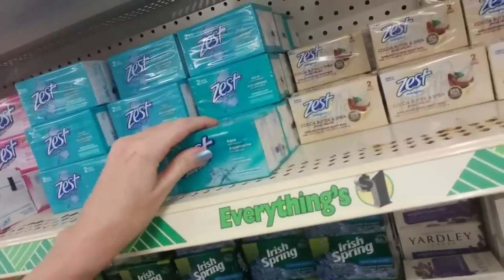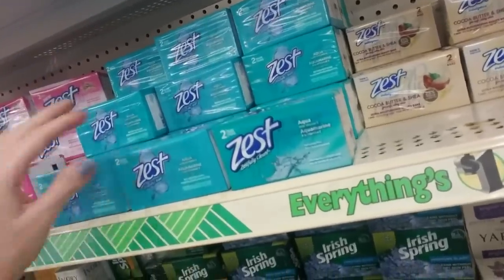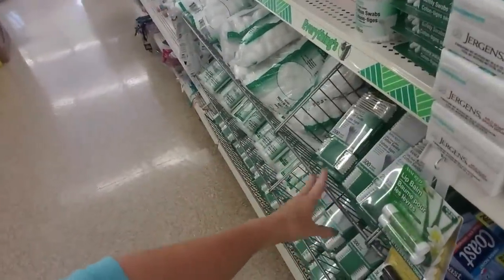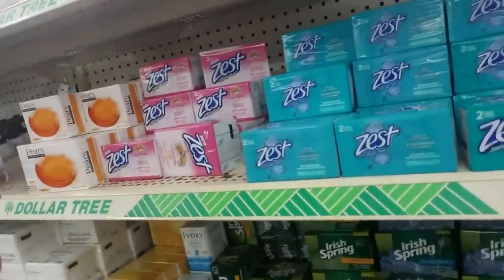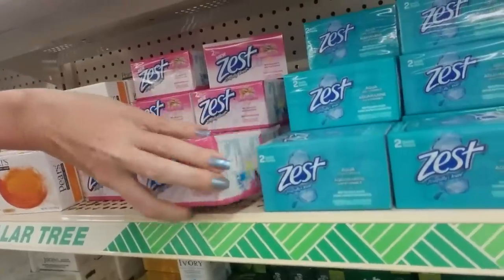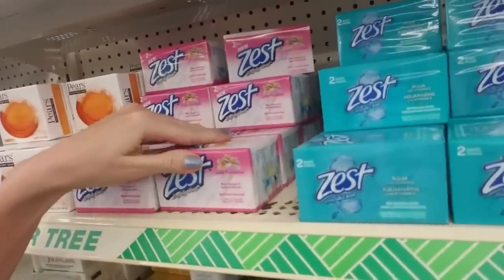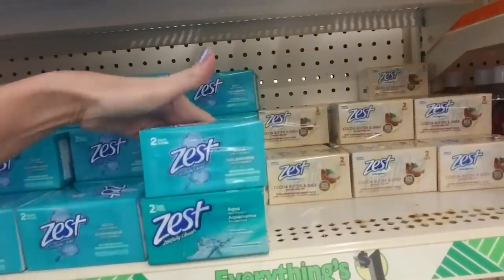We have a lot to choose from. One of the things I've noticed with Dollar Tree is that a lot of them display their soap in these slanted things with the metal fencing. So there's really nothing to organize when it's like that because it all just kind of stays in place.